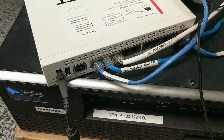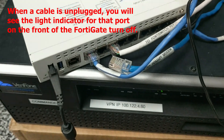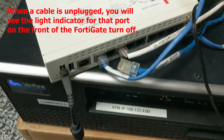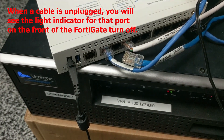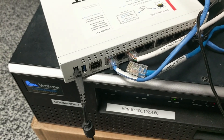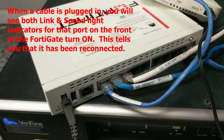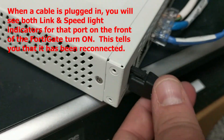If the automatic failover doesn't work, what we'll ask you to do is unplug WAN 1. That way the only modem connection available is WAN 2, and it forces the device to use the backup instead of repeatedly trying WAN 1 and failing. Obviously we'll plug WAN 1 back in at some point when we know service has been restored through Spectrum, Windstream, or whatever you have. Then just plug it back in.